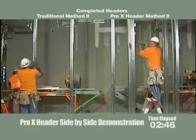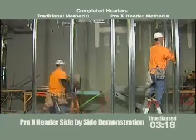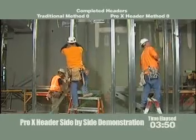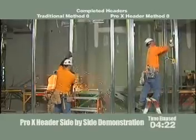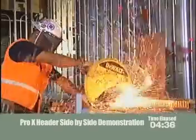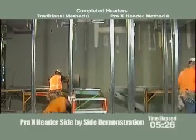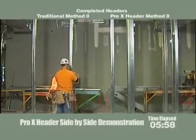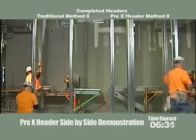The guy on the left-hand side is laying out for welds or strapping of the 2-inch and 5-inch studs. You can see the guy on the back left is starting to cut up his 5-piece assembly materials and cut his tabs on it. We have John on the right installing Pro-X header clips. John now has about 6 clips up on the Pro-X header side and he's preparing his openings.